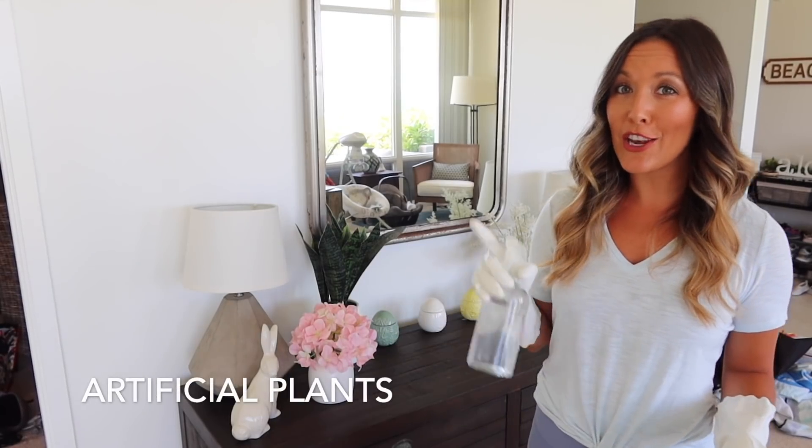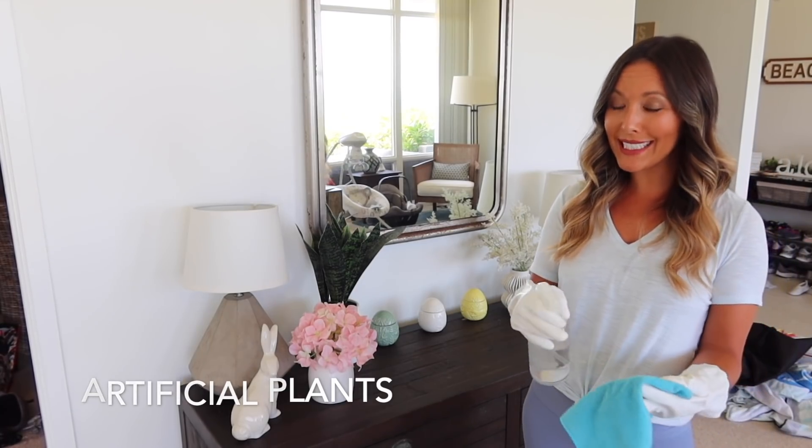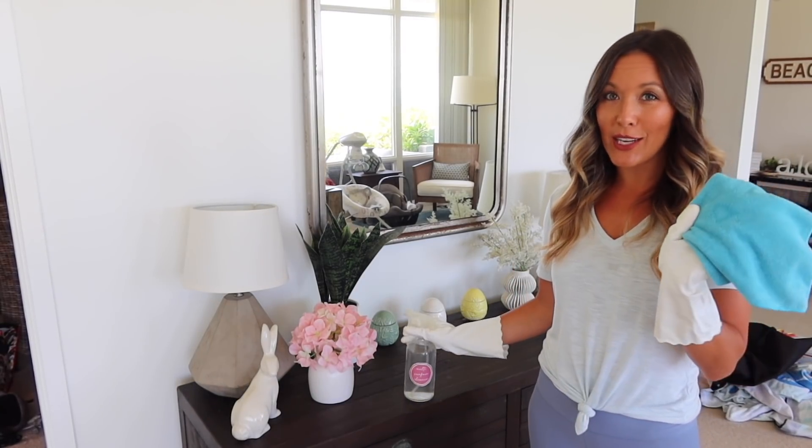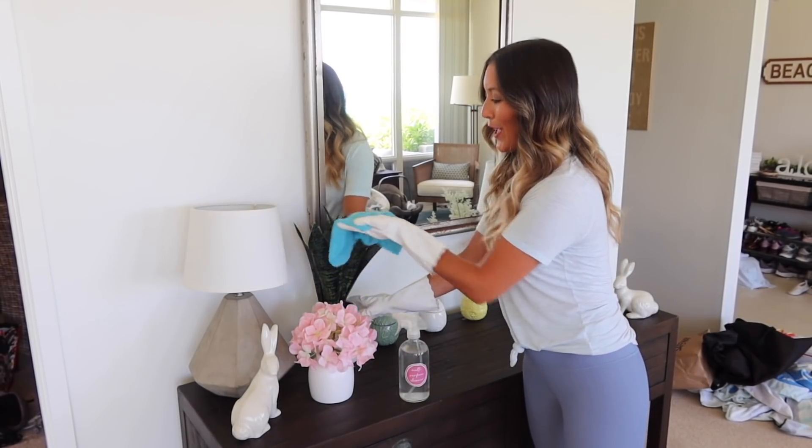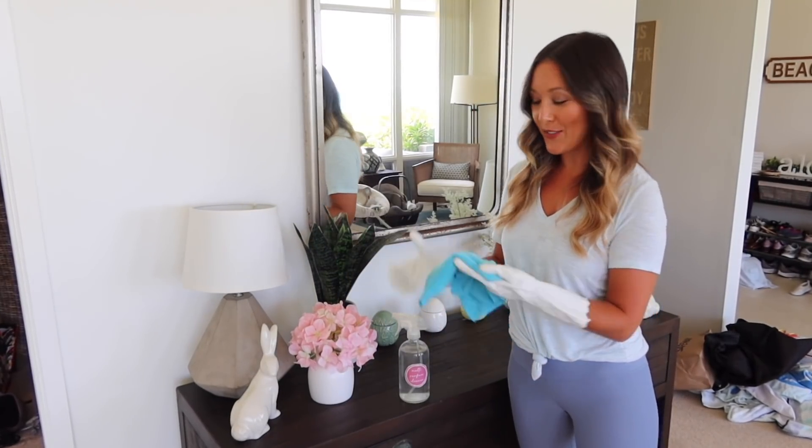Fake plants are another thing you are probably forgetting to clean. All you need is a multi-surface cleaner — just make sure you are wiping away all of the dust that collects on those fake plants.